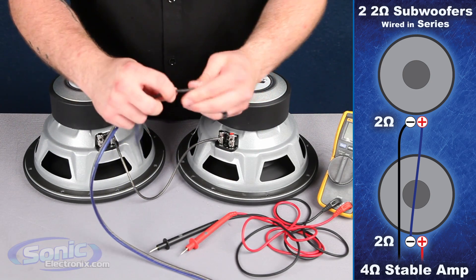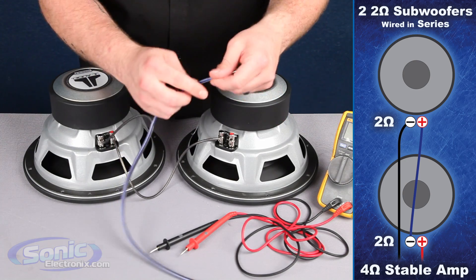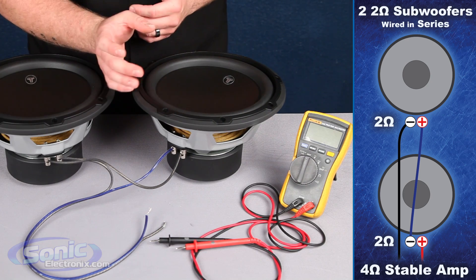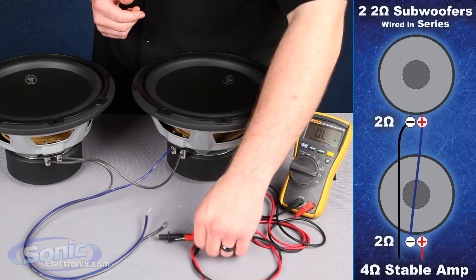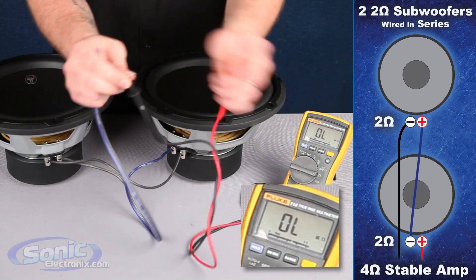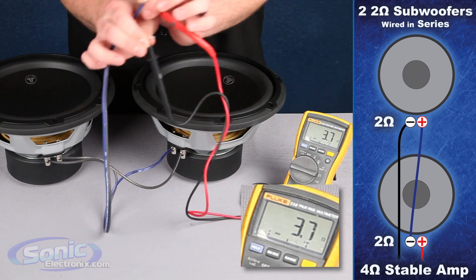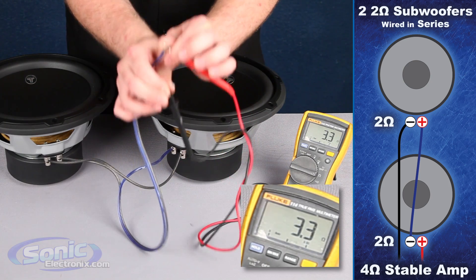We're going to take the negative and attach it to the last negative terminal on the woofers, and take the last positive and attach it to the positive terminal on the secondary woofer. To check the final impedance after wiring in series, go back to your meter, set it on the ohm setting, take your two test leads and attach them to the wires going to your box terminal. You should read a 4-ohm final impedance on the meter. It may fluctuate a couple points above or below that 4-ohm rating — as long as we're close to it, we're golden.